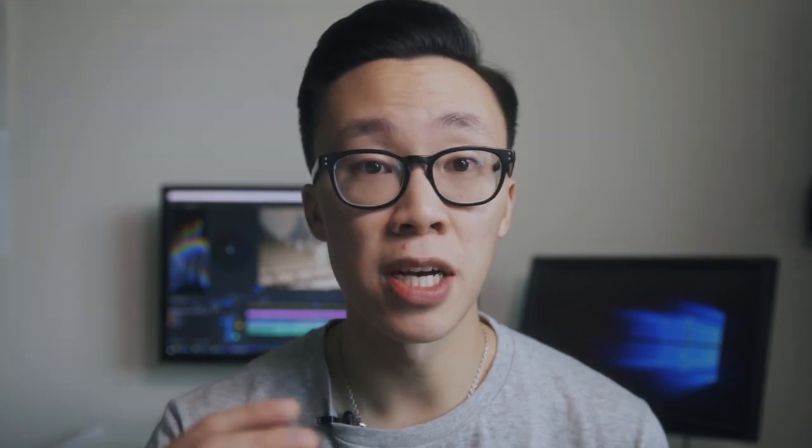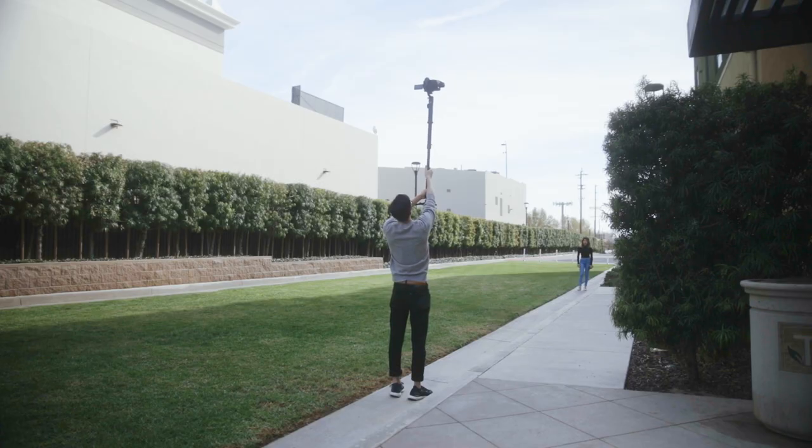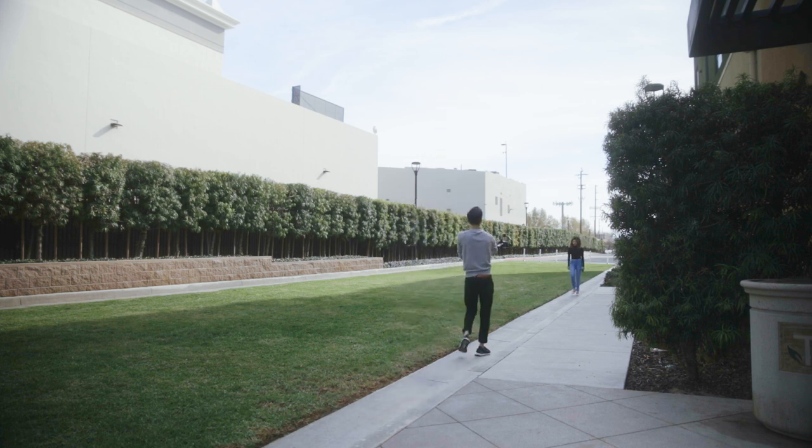Start by pressing down once on the mode button to lock the gimbal in place, so no matter how you move it, it'll stay in place. Now for the gyp movement, start by having your camera up high and slowly lowering it down until you see your subject in frame.